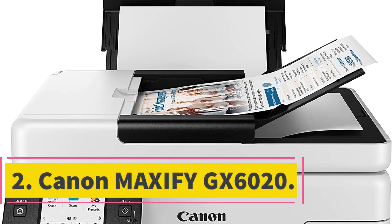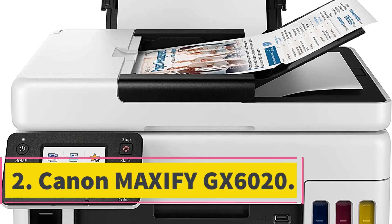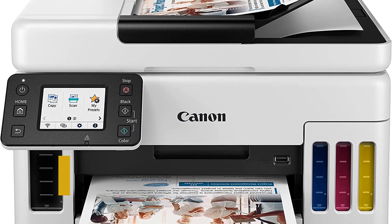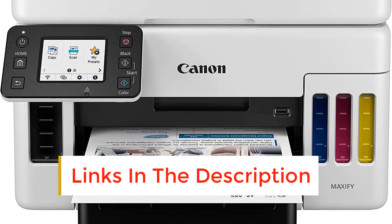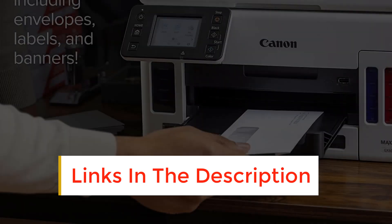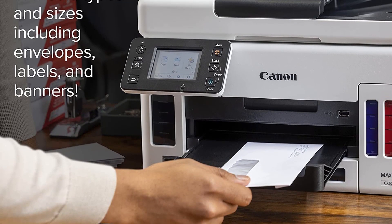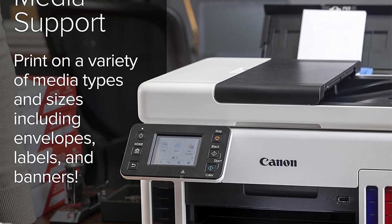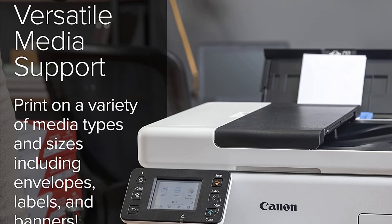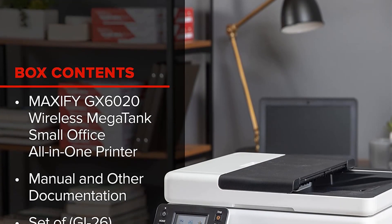Number 2: Canon MAXIFY GX6020. The MAXIFY GX6020 provides fantastic print quality while being offered at an attractive price of $840, which is a great deal for an office printer. It requires minimum effort to set up using the convenient LCD touch screen and supports double-sided printing and scanning. Its printing speed isn't the fastest on the market, but the delivered quality surpasses laser printers by a mile.